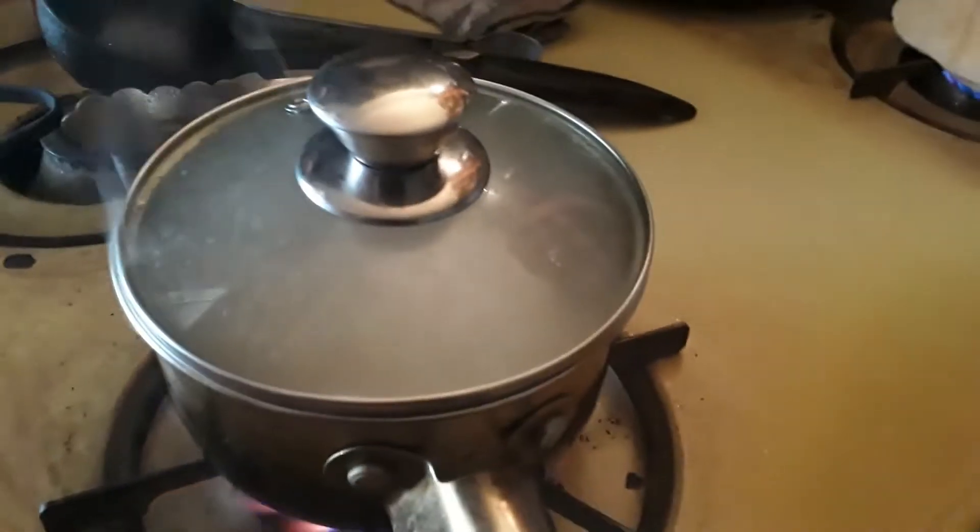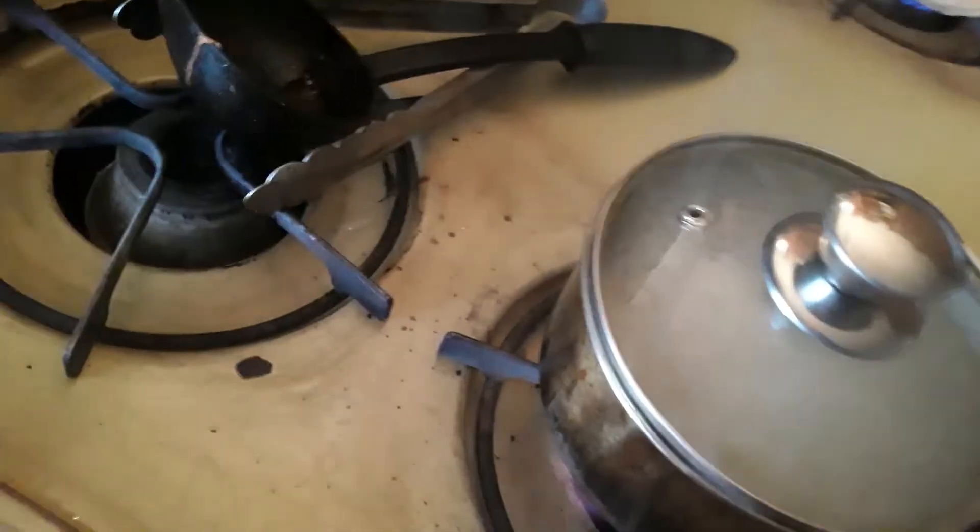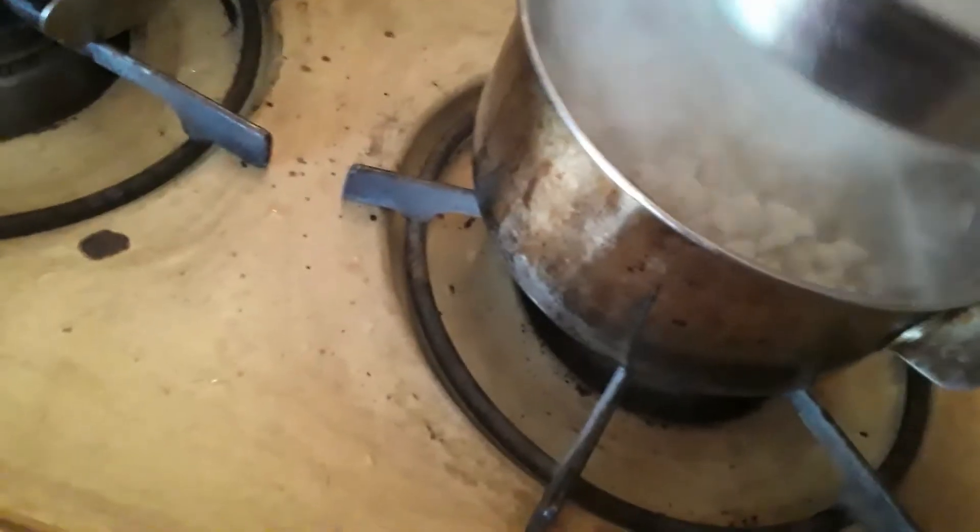I'm going to wait for it to pop, and then you can see right there — it smells burnt. So you open it up and it didn't work.